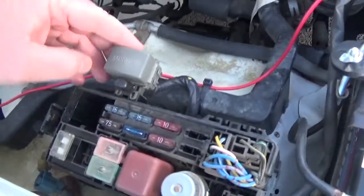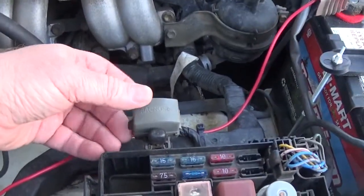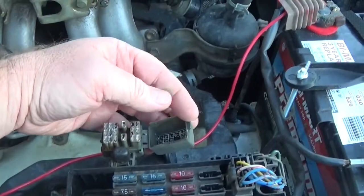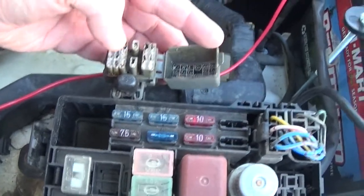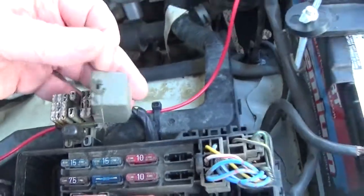This is a really good thing to know — this is where your diagnostics port is. It's just got a little latch on the side. Clips up, and there's a pinout for that. You jump certain ones — I can't remember right off the top of my head — but this is how you put your engine in check mode and stuff like that.